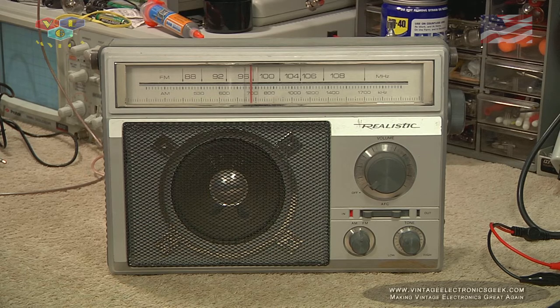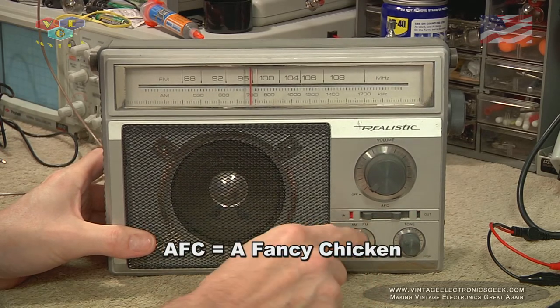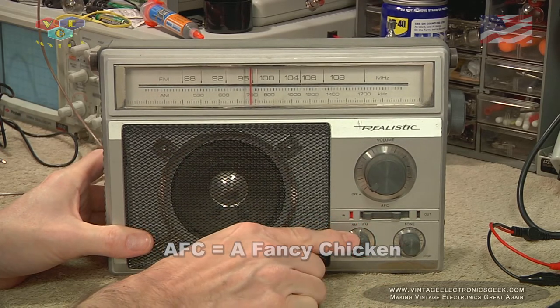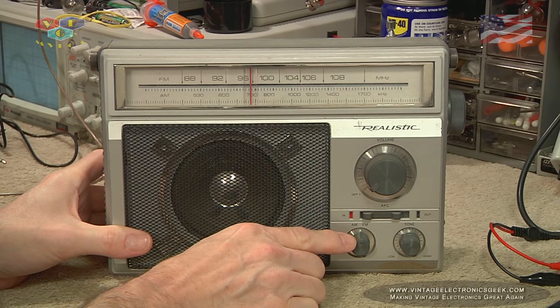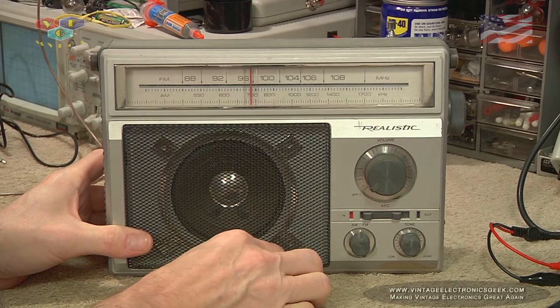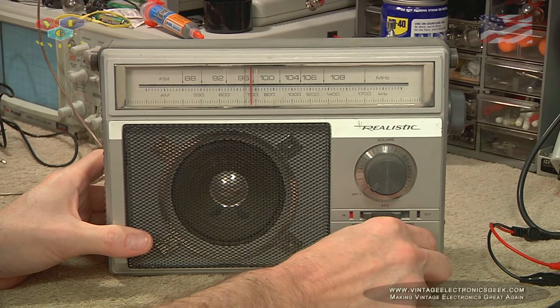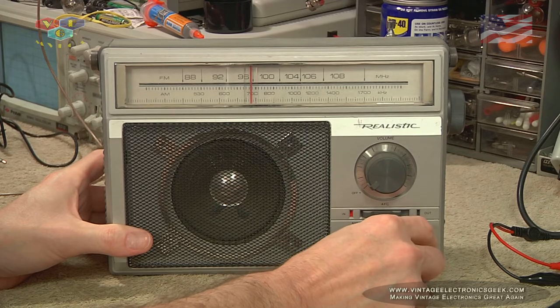I think to a degree it was well thought out in its layout. We have an AFC slider switch, a band selector switch for AM and FM, and then we have our tone control, which is an actual rotatable knob.